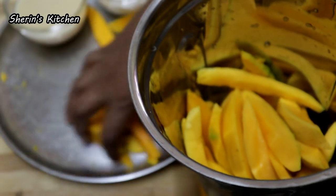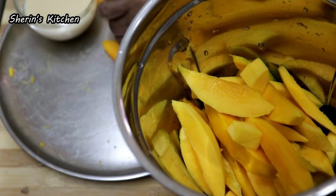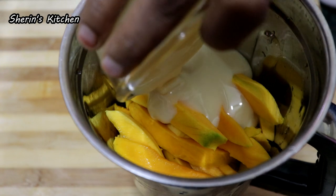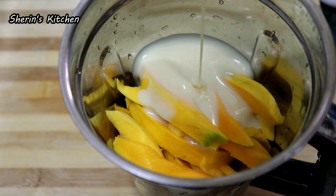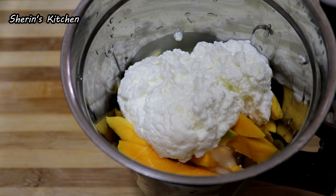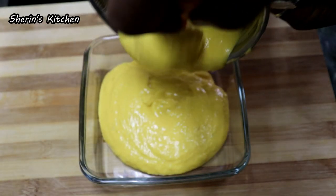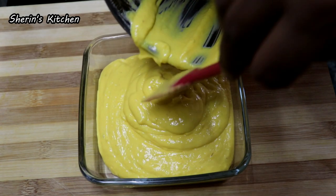Make sure you put some extra milk maid in. Put it into the fridge. Now let's put it in the fridge.